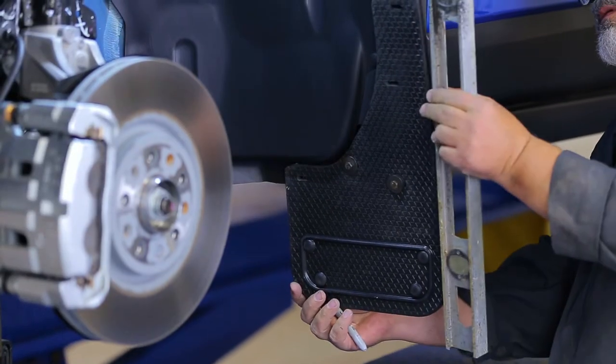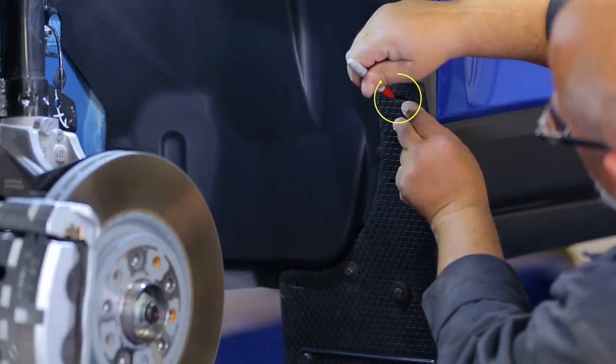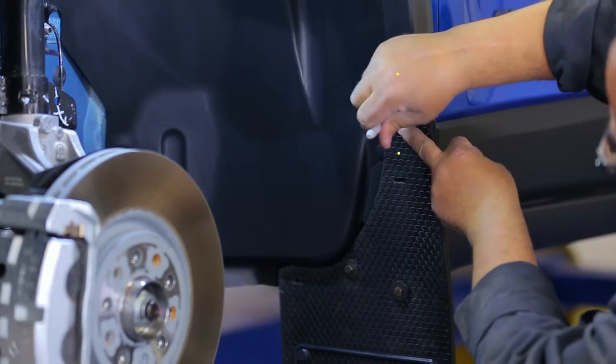Next, use a square to temporarily level the flap. Once you have the flap aligned, use a marker to mark the top two slots of the mud flap onto the fender.